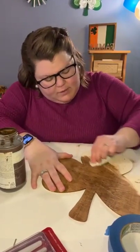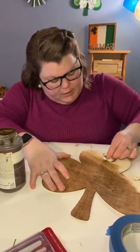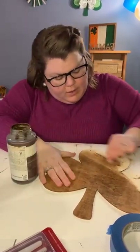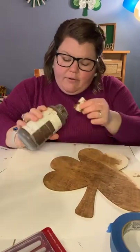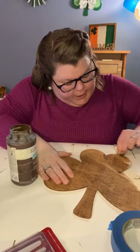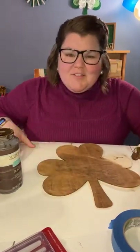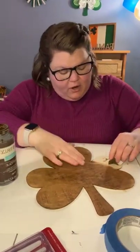Because this is a shamrock and we're going Irish, I'm going to use green to make the buffalo check. I'm going to use three different greens because you want varying levels of darkness when you do a plaid. That kind of gets achieved in the layering effect that you paint anyway, but I want it a little bit more pronounced. If you've ever painted buffalo check plaid before, let me know — once you know how to do it, the possibilities are endless.